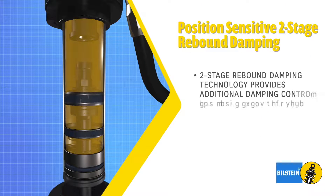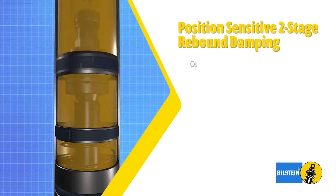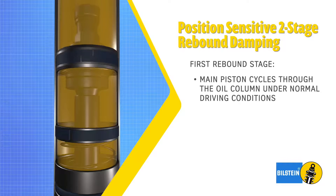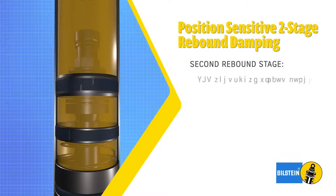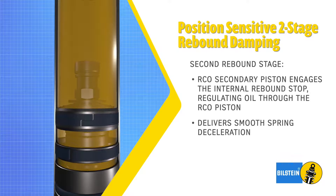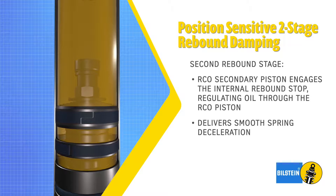Two-stage rebound damping provides additional damping control for large event recovery. The first stage of rebound is controlled by the main working piston as it cycles through the oil column during normal driving conditions. The second rebound stage begins when the RCO secondary rebound piston engages the internal rebound stop, with oil regulated through the RCO secondary piston for seamless spring deceleration and large event rebound recovery.